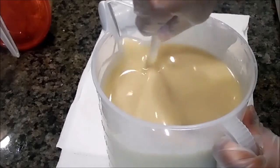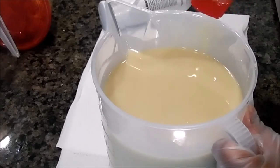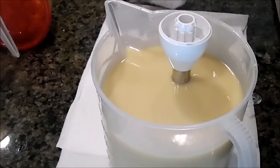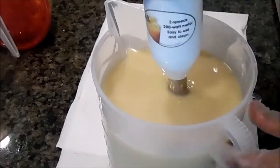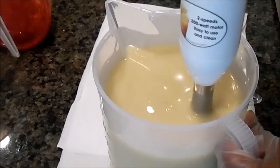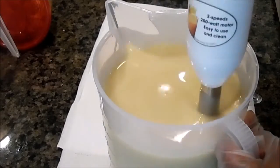I'm going to stick blend it just a little bit to thicken it up.